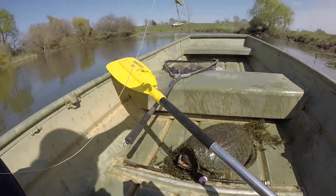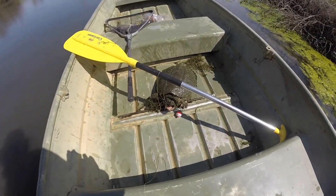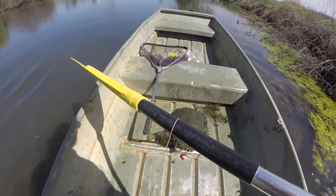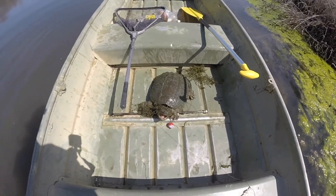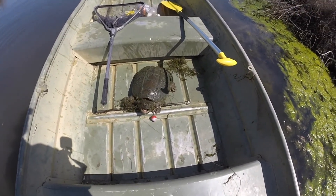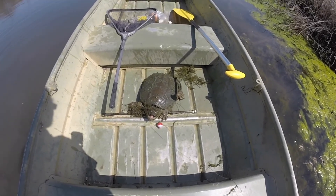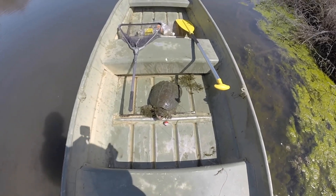There we go — look at that. I need to back up, he's going to try and get me. He's going to come to the front of the boat. He ain't too happy. That's a decent turtle — not the biggest, but not the smallest for sure. Doesn't smell the best right now, but we'll get him in the kitchen and he'll smell a lot better.